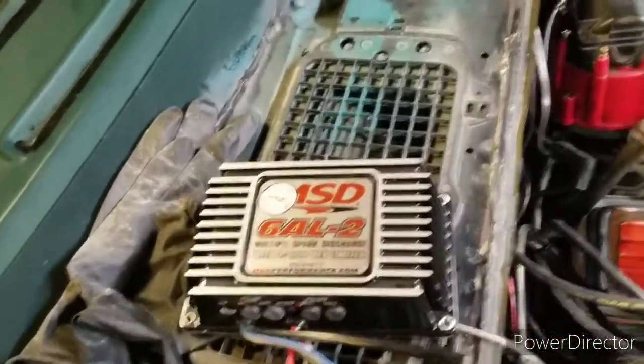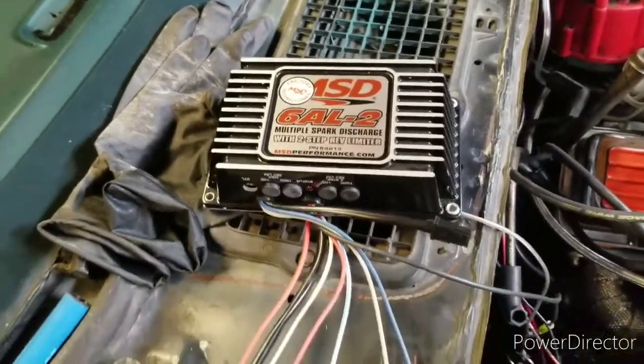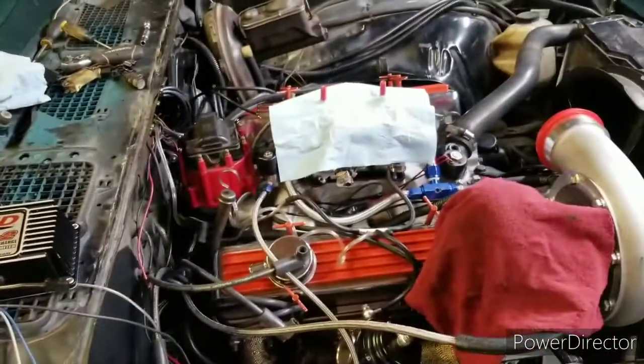If you've been keeping up with me, I stated in my last video I bought an MSD box, and I'm gonna show y'all how to wire this thing up to a small block Chevy.